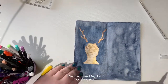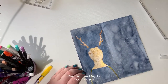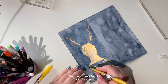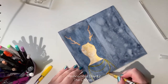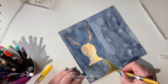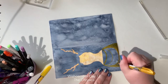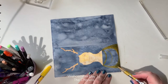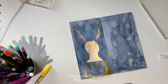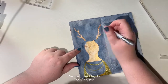Now I'm using a glitzy marker — I've used these in almost every single prompt so far. They just sparkle so beautifully. I was just outlining, but unfortunately my glitzy marker splodged just a little drop, so I had to move it around the paper. I wasn't originally going to color that bit in, but it's okay — I just went through and colored it.